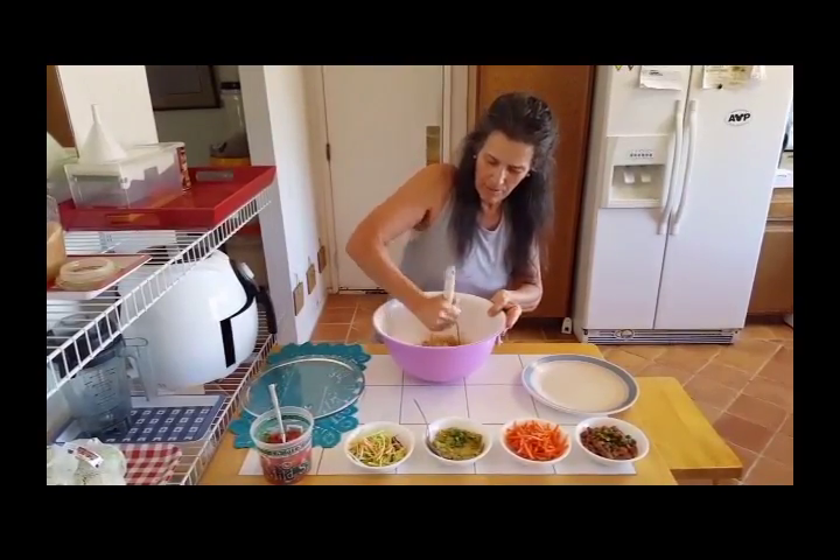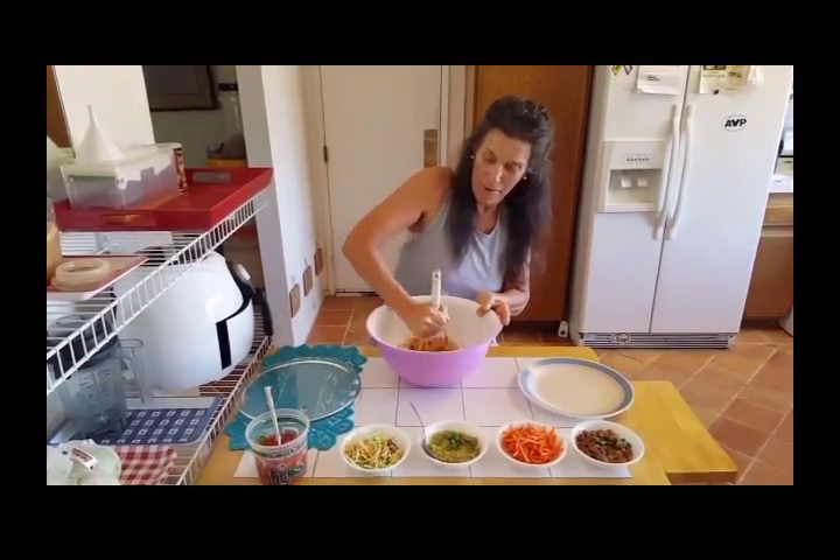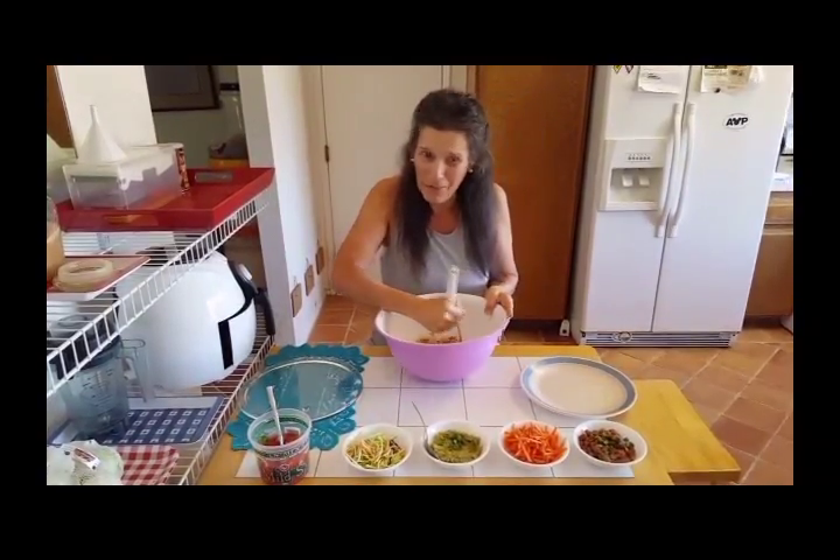And if you take a look here on the table, on the front of the table, I have all my fixings for this taco. I'm making tacos — did I mention that? I'm making tacos.